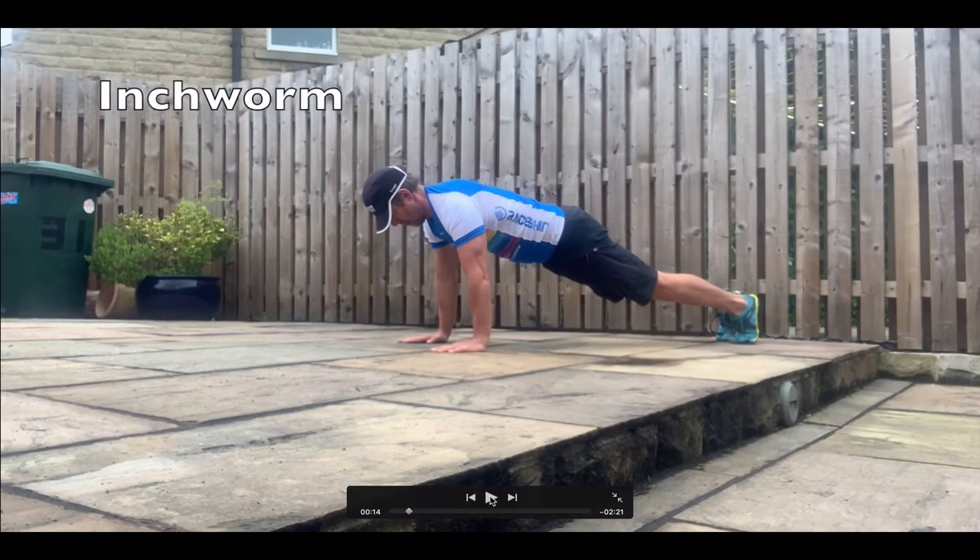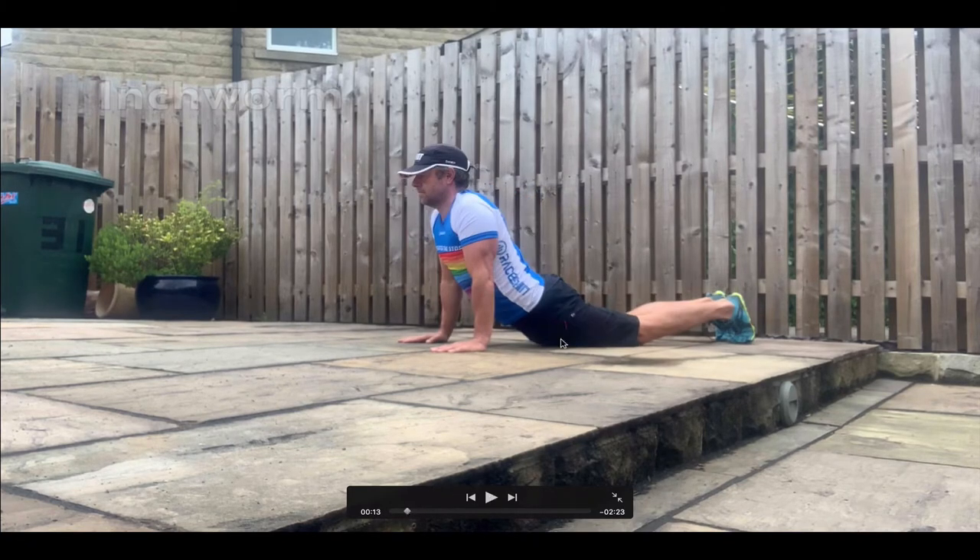On to the next exercise: the inchworm. A really good flexibility exercise. Start by being in this position here. You're not going to really arch at the lower back — just push the hips forwards and get a good extension of the spine.